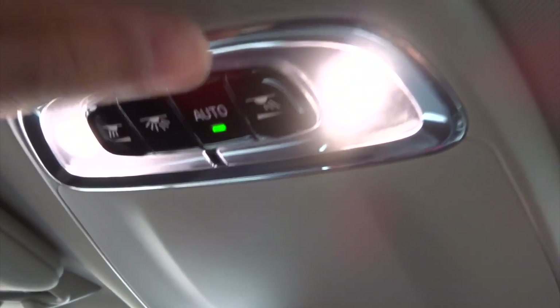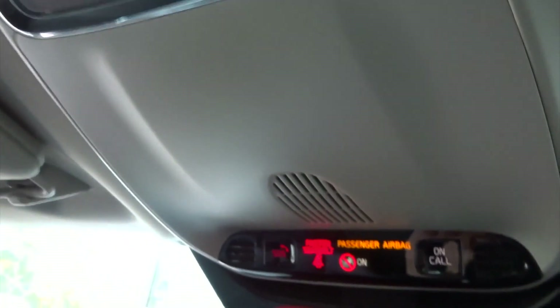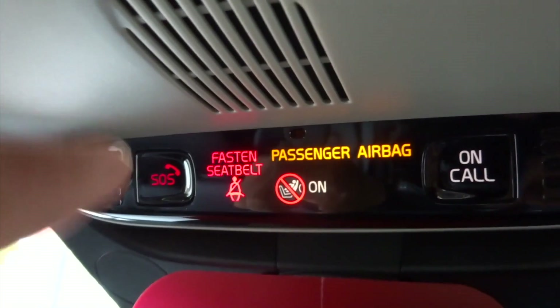You can control the lights from here — press this, turns it off. You can turn this off from here as well. You've also got the SOS button, so if you're in danger you just press this SOS button over here.